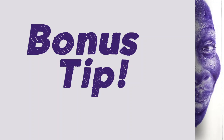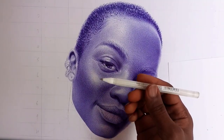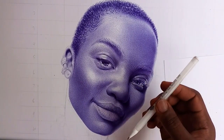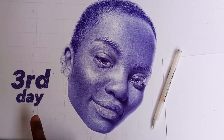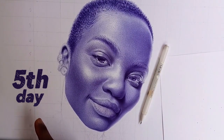Here's a bonus tip for those of you struggling to use this white gel pen. The trick is: don't use the pen until your drawing has been sitting for three to four days — even up to five days after finishing it. Then you can apply the white gel pen. Just wait about three days after you finish your drawing. See you guys next Saturday.